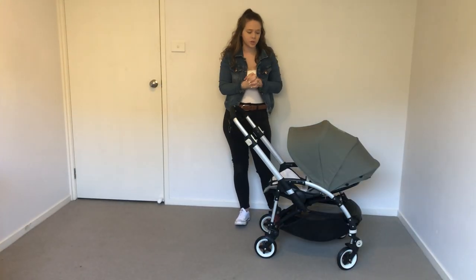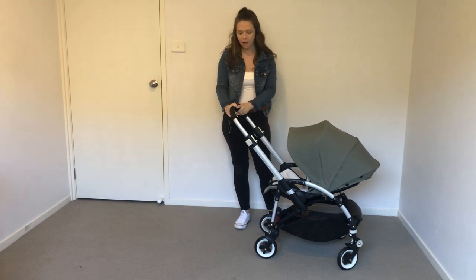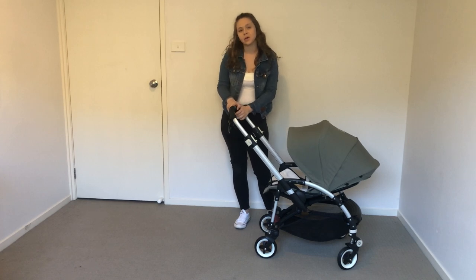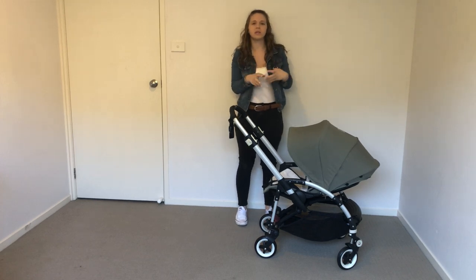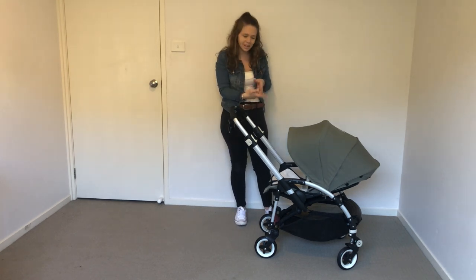Hey guys, welcome to today's video where I'm going to review the Bugaboo B3. You guys know I'm a Bugaboo fan, so I figured I would grab the B3 just to test it out and see what I thought of it. It's never been a pram that I've really wanted before, but I love the rest of the Bugaboo range so I thought I'd try this one out.